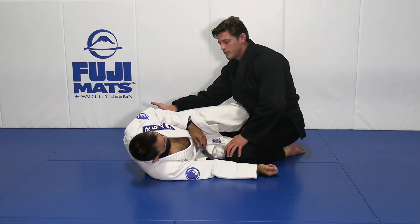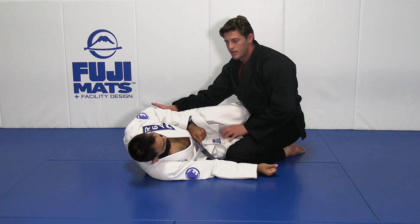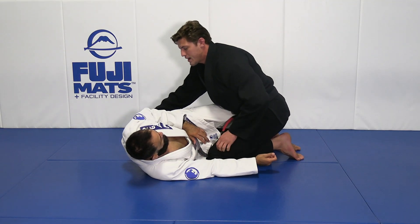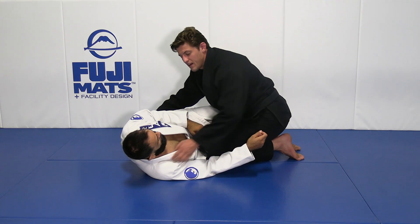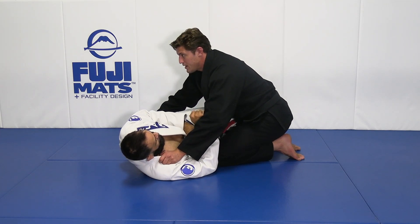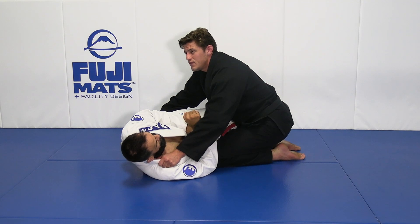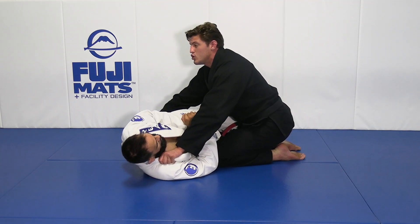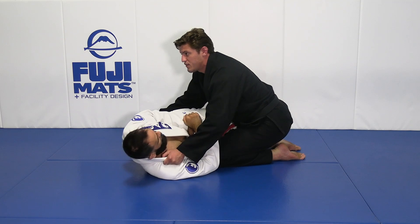Your grips only give you support to maintain top position and find balance when your legs are in a weird configuration. If I have both knees on the mat with my head high and I try to pull my elbows against my body to apply pressure, Fernando is feeling my strength but he's not getting tired from that type of action. The grips alone are not enough.